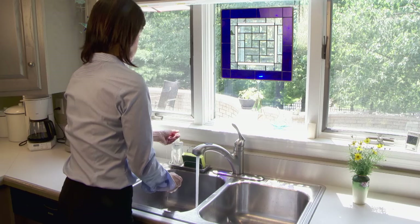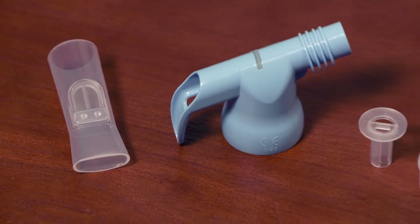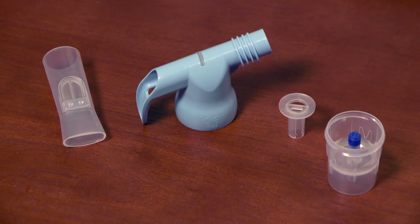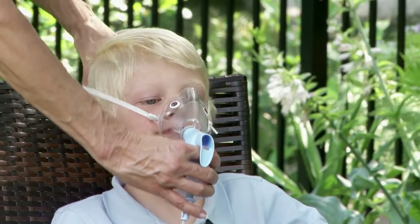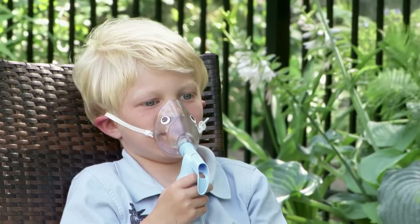Remember to always wash your hands before you set up the compressor. The parts of this nebulizer include a mouthpiece, a top, a baffle, and the medicine cup. Adult and pediatric masks are available separately and can be attached to the nebulizer in place of the mouthpiece. An adult should supervise the setup and operation of this compressor nebulizer system when being used by a child.